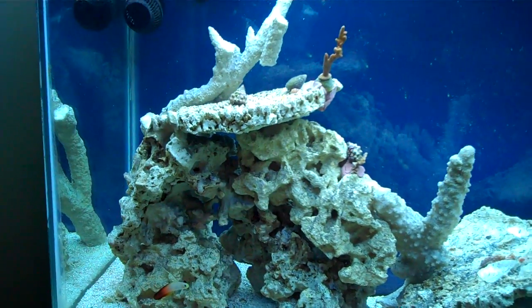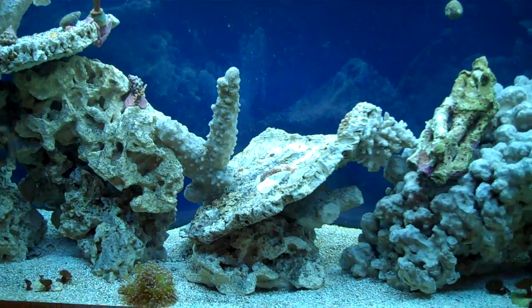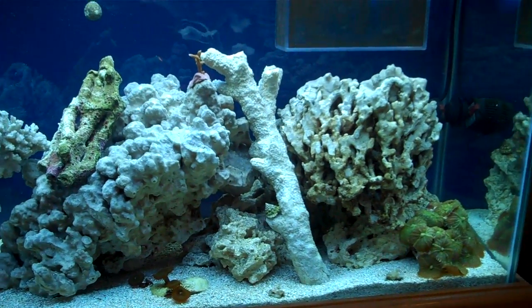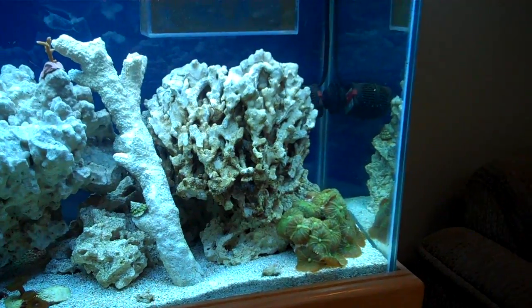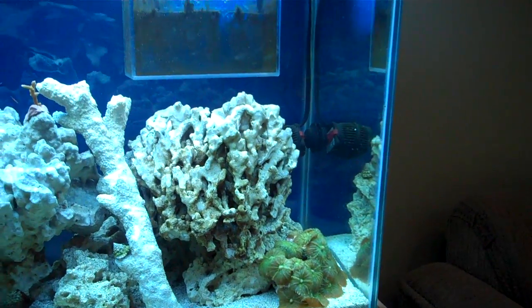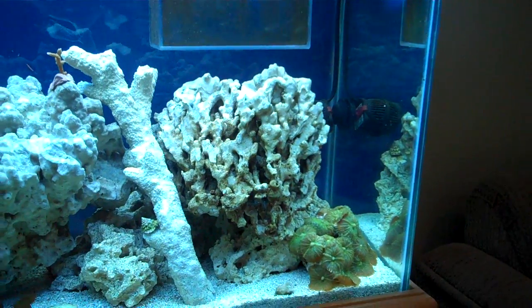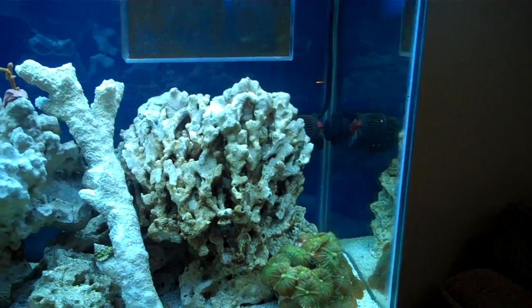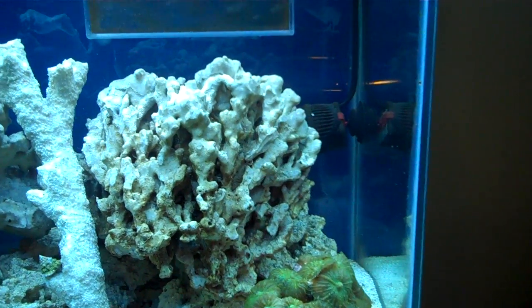There's a mixture of rock in here — probably about 75 pounds of assorted Bulk Reef Supply dry rock. I think I have every kind that they offer; I just wanted to see what they look like, so I got a whole bunch of every kind. I think my favorite is the Bukhani, which is a piece just like this.